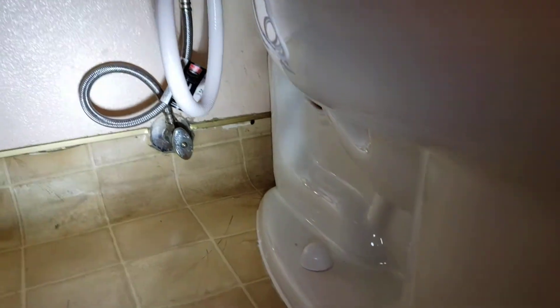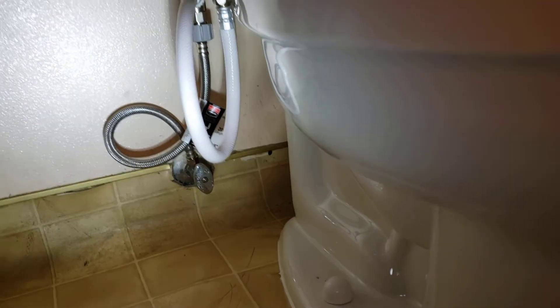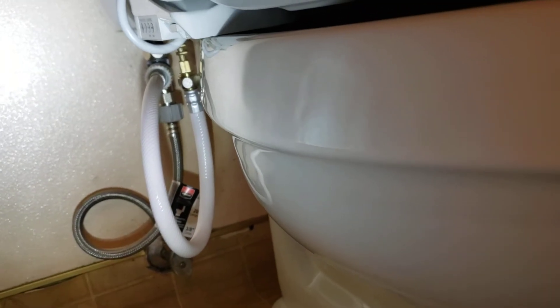You want to monitor this area — you've got a lot of connections now as opposed to a standard toilet. You've got a little tee up there that mounts to the fill valve, which comes over to this washlet, and then of course the water underneath. So three different points of connection — just keep an eye on those.